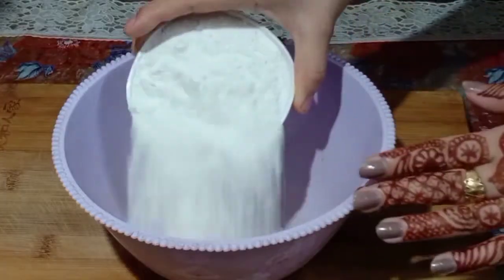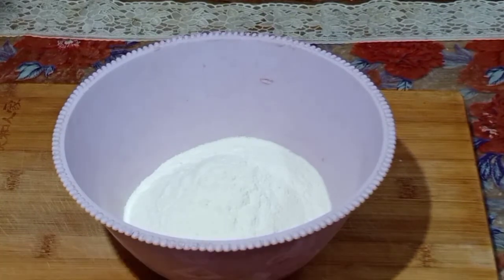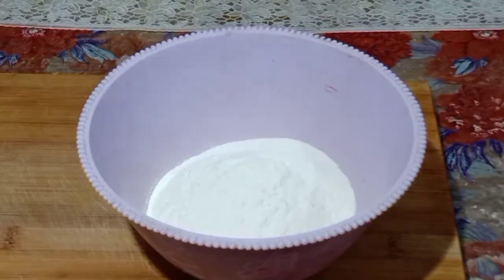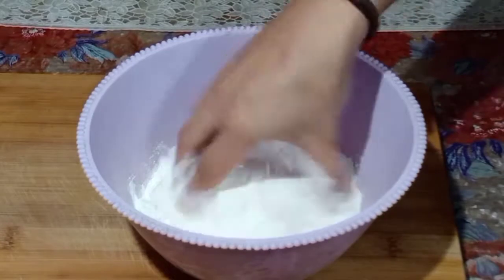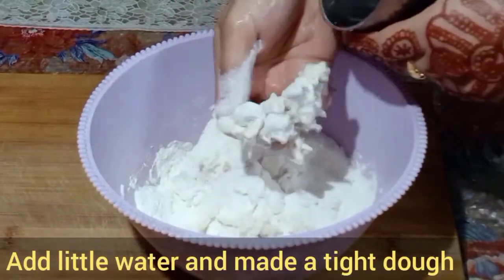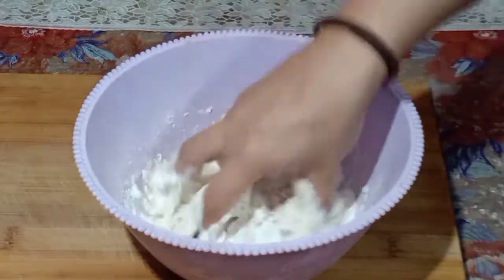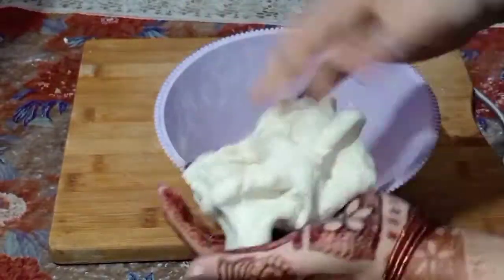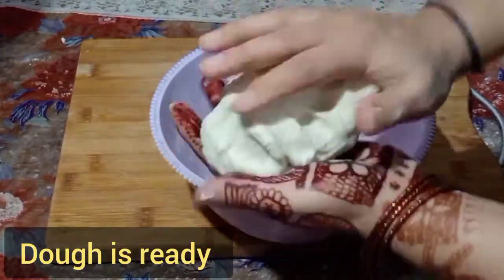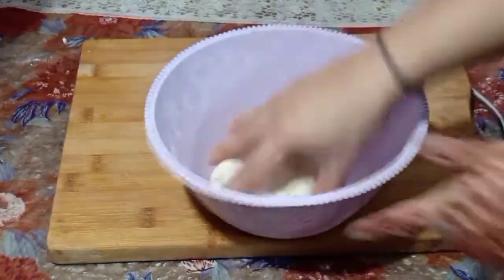For making momos, friends, we have taken here one katori maida. We will put a little maida here and mix them. After mixing it well, we will put a little water and knead a little dough. Don't add more water. Just put a little dough and let it rest for 15-20 minutes.